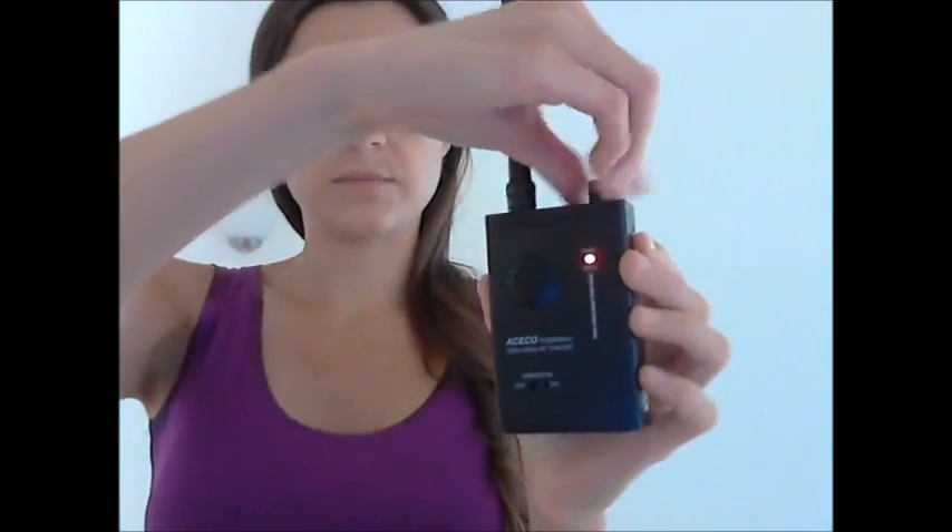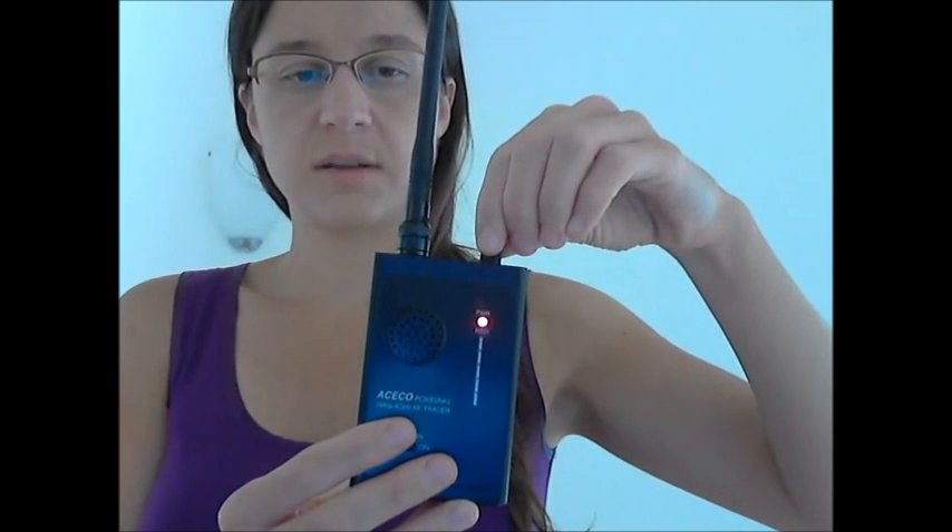I just would like to demonstrate how to scan yourself. I'm using the Adseco FC6002 MK2 RF Tracer. I'm going to turn it on. It has a signal and I'm going to turn it down just below.